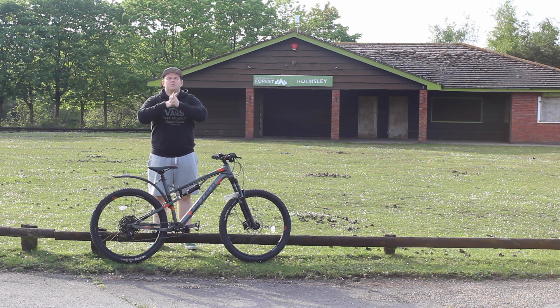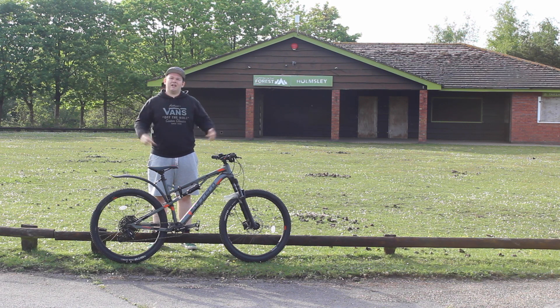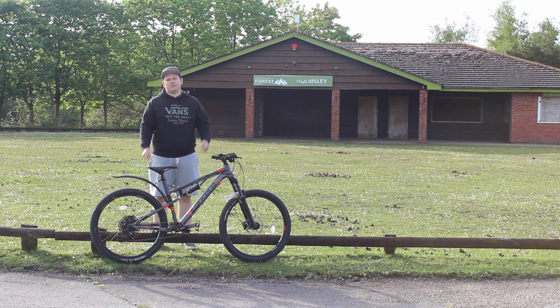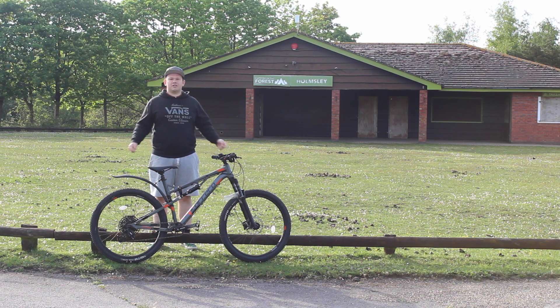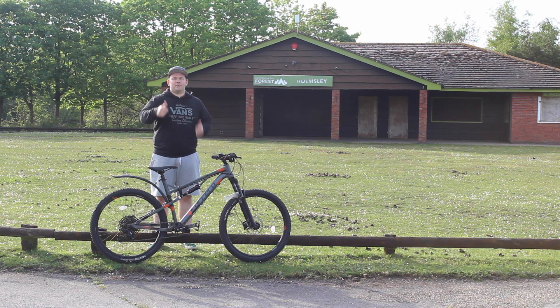Welcome to the video guys, please first if you can just hit that red button below and subscribe — that really helps us out. We know you're going to enjoy this video especially if you're in the market for a very reasonable entry-level full suspension mountain bike. Click that red button, thanks a bunch.